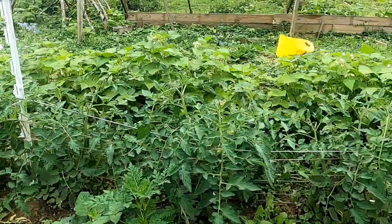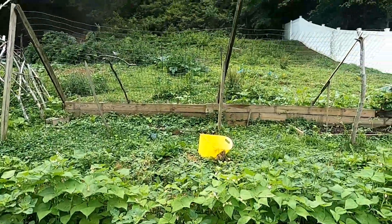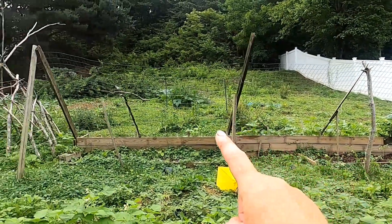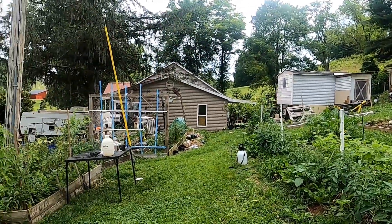This guy needs some more support. I have my cucumbers on this bean hut and then the rest of the garden. I'm trying really hard to grow a lot of food this year while working full time and trying to start a new career.